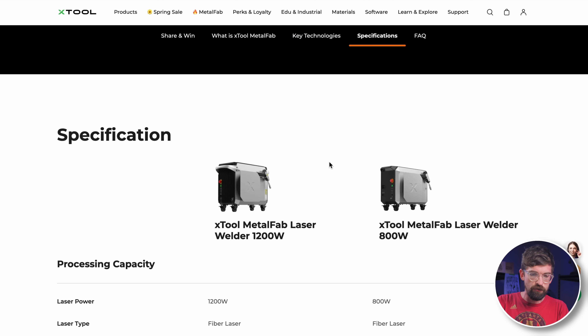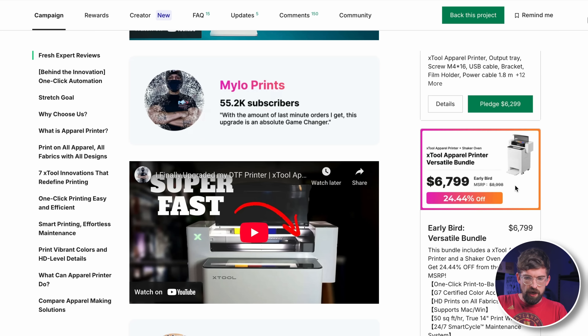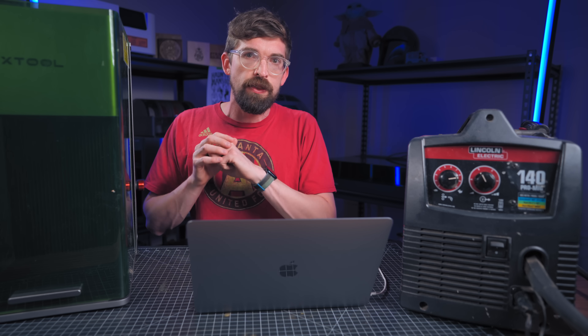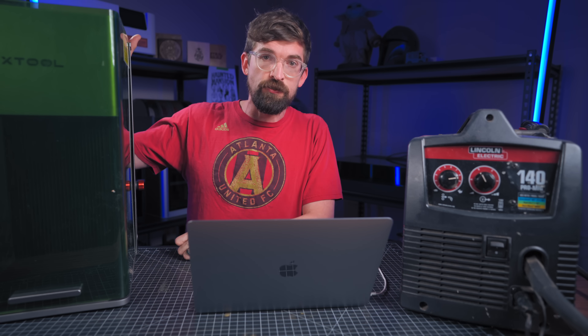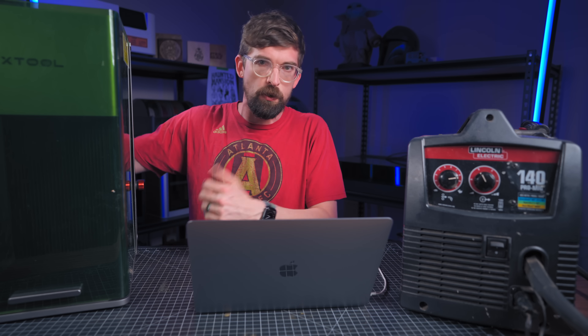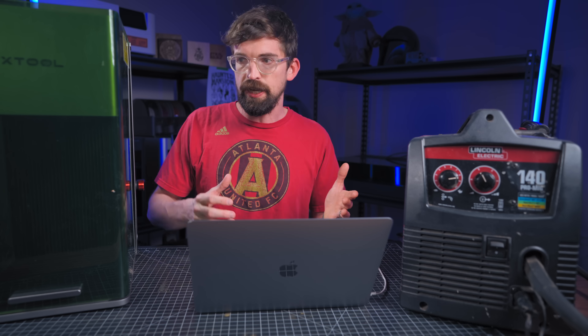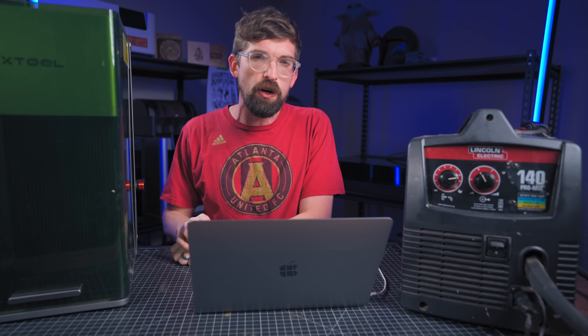For comparison, their apparel DTF printer on Kickstarter is bundled around $8,000 with an MSRP of about $9,000, and the Metal Fab will likely be even higher. At 20 watts the F1 is $4,000; at 1200 watts we're probably in the $15,000 range. There really isn't much competition as a semi-integrated unit — X-Tool is bridging the gap from the DIY hobbyist into the full business space of cutting metal parts.